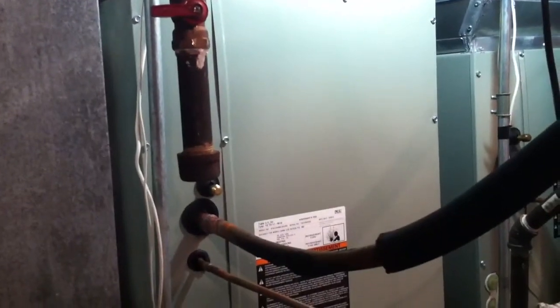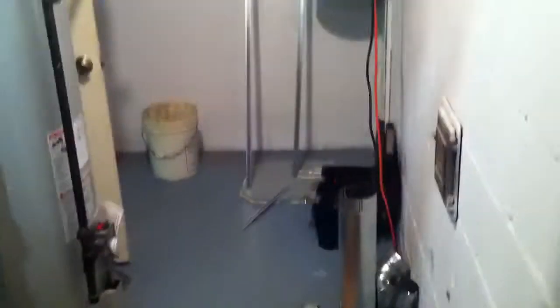We got the furnace, the boot on, the line set brazed in, the condenser set outside, brazed in electric coil. Transition from the plenum to the coil came out all right. Still got left to do is the gas, the flue pipe — put a 5x4 reducer in there — a little bit of electrical, thermostat wiring. Got to pull a vacuum on the system, and then introduce the refrigerant, 410A. And pipe the condensate line, which is not going to be bad — it goes right into a French drain.